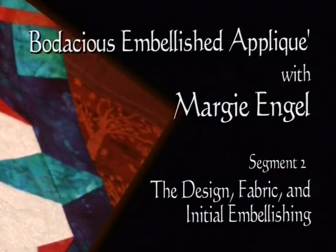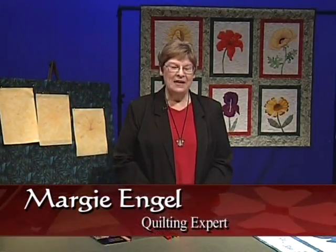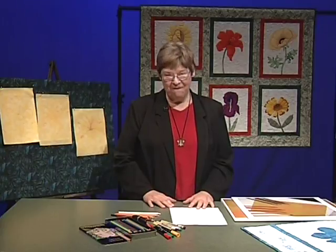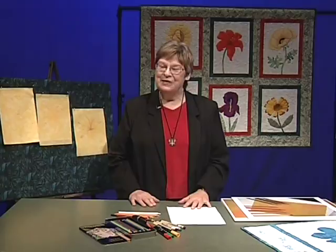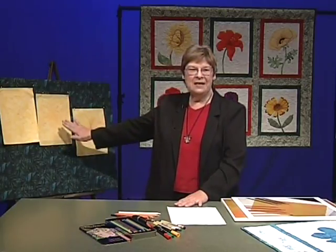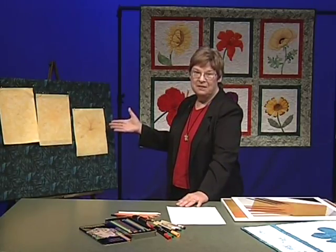Margie Engel here again with session two of bodacious embellished appliqué — the most fun appliqué you'll ever get to do. We're going to dive right into step number one because there are a lot of different things we can do. I wanted to first talk about fabrics, because so many people ask what you can use for appliqué. The most honest answer is you can use anything your heart desires. What do I tell beginners to use? 100 percent cotton. You can use batiks, plaids, ginghams.